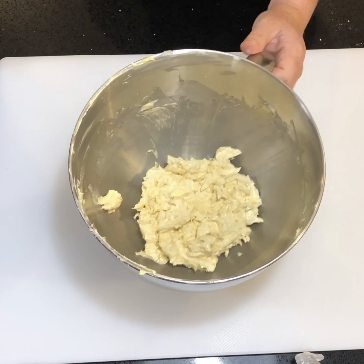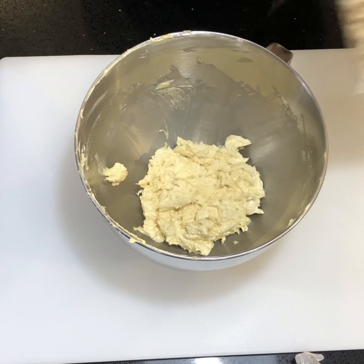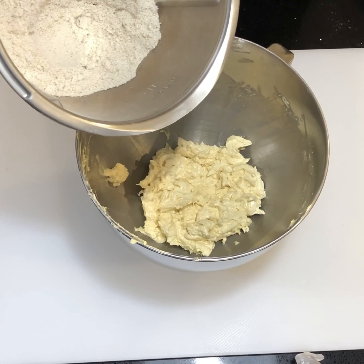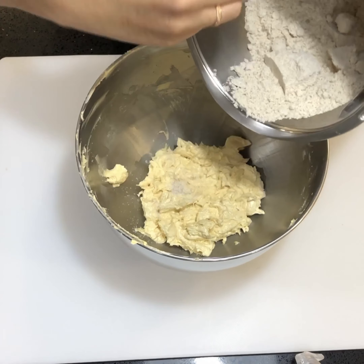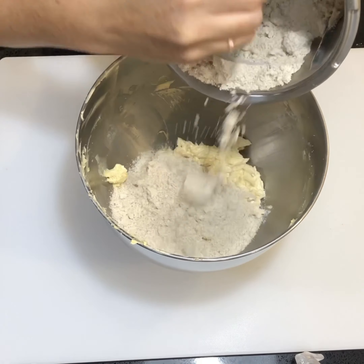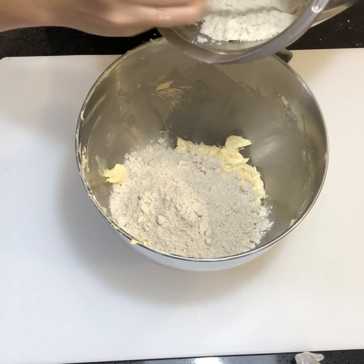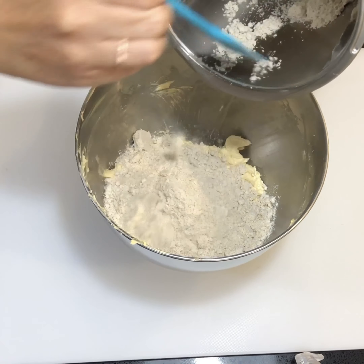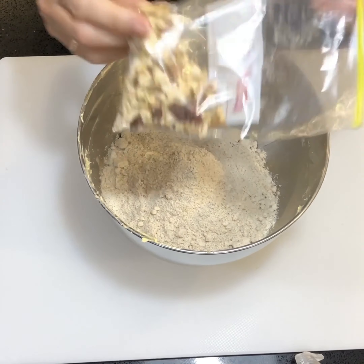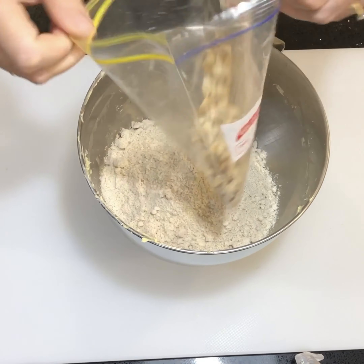Grab the bowl back that has your mix in it, and we're now going to add the nuts and the remaining flour. Pour all of your remaining flour into the bowl, followed by the nuts that you've just broken up — just pour them straight on top of the flour mix.